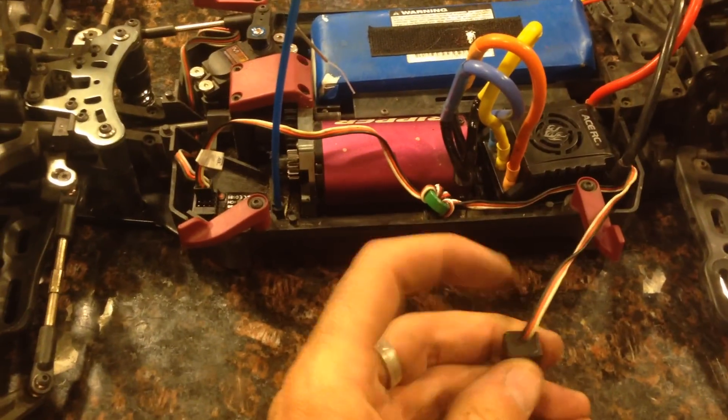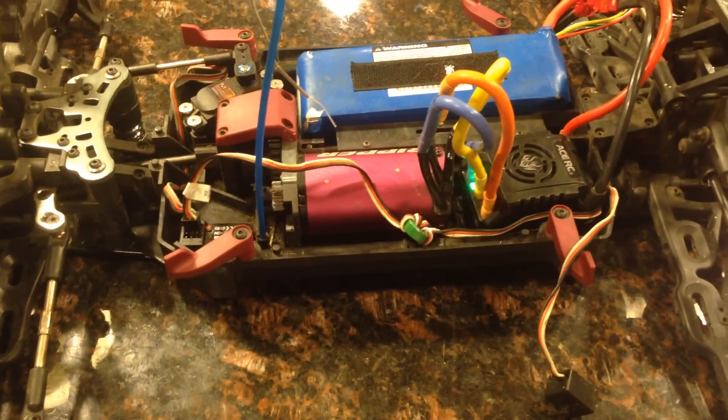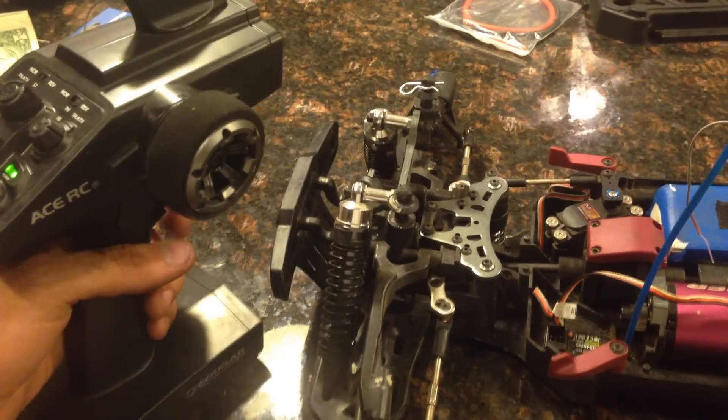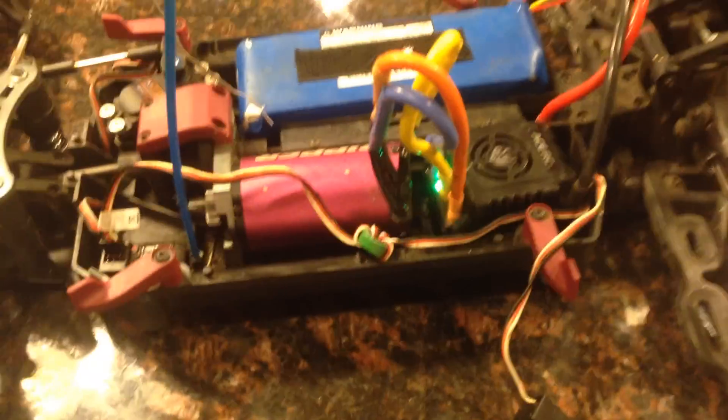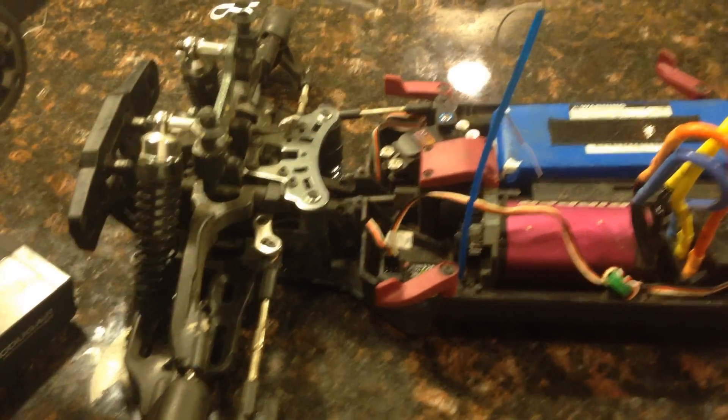I tried the fail-safe with it running. Didn't do any good. Here's the test — watch. It turns on, beep starts, then nothing. No response. It doesn't matter if I turn my throttle at all. I get nothing no matter what I do. As soon as I shut it off, it shuts off.